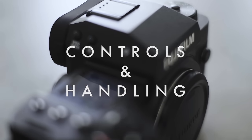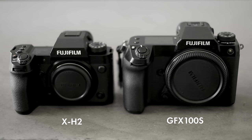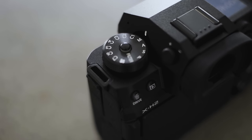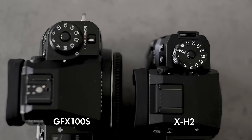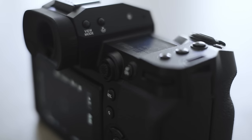Both X-H2 models share the same design language as cameras like the X-S10 and the GFX, in that they don't have all the dials on top for controlling ISO, shutter speed, and exposure compensation. There's just one PSAM dial, and most exposure controls are with the dial at the front or the dial at the back. If you're really familiar with retro-styled cameras like the X-T4 or X-T30, this isn't going to feel as intuitive, but if you've been using the X-S10 or GFX, switching to this feels very natural.